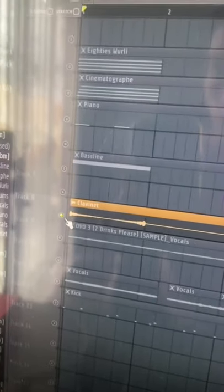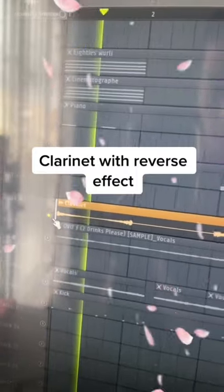I added a clavinet with the same chords and then reversed it. Then I added a piano and a synth bass.